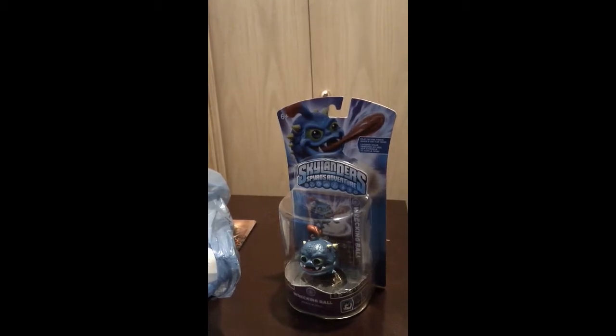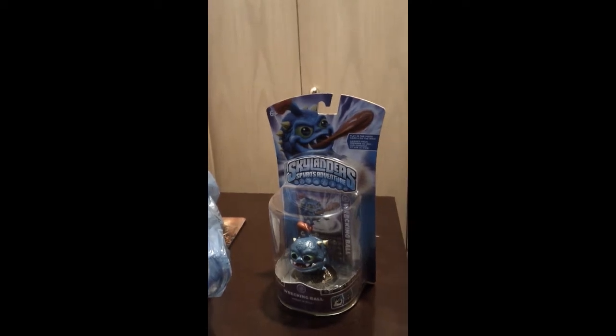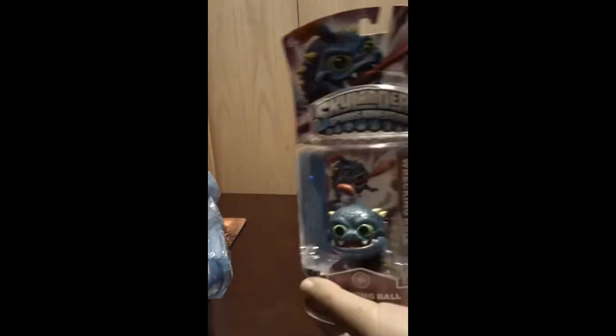Okay, hey guys, and welcome to another Skylander video. Today, as you can see, I got a Skylander — the Wrecking Ball Skylander. I'm going to be doing an unboxing of him.